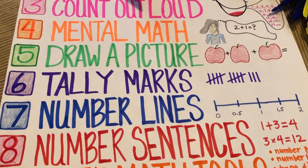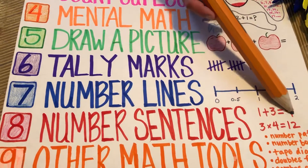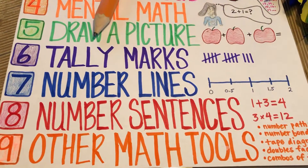Use your number lines, guys. Number sentences — a classic. One plus three equals four, or three times four equals twelve. Make sure you're very neat and you keep your numbers very well organized in your number sentences.